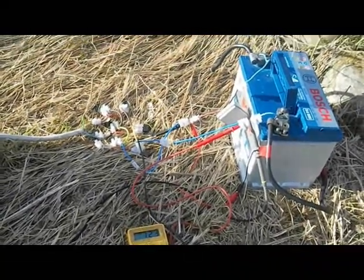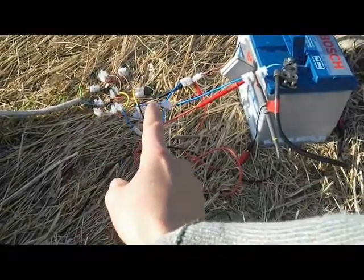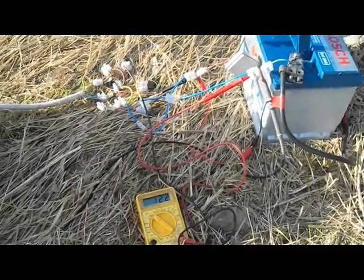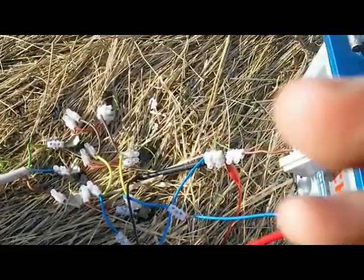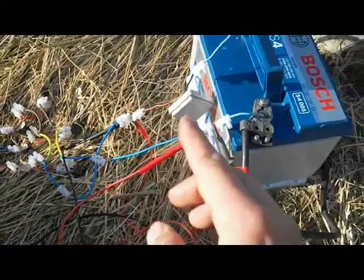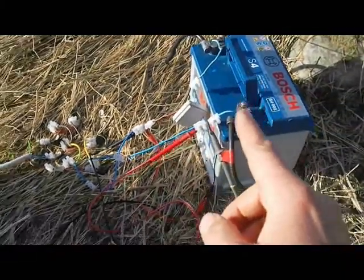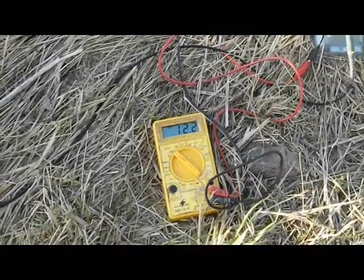So now I've done the same thing, except I removed the charge controller and I put a three-phase diode bridge. As you can see, my six transistors are coming through the switch and charging the battery.